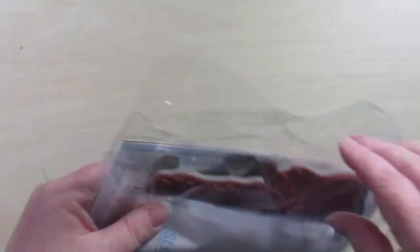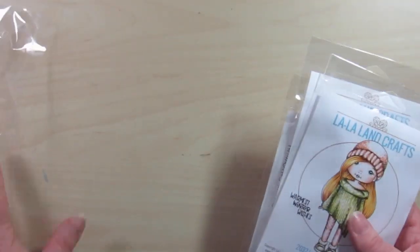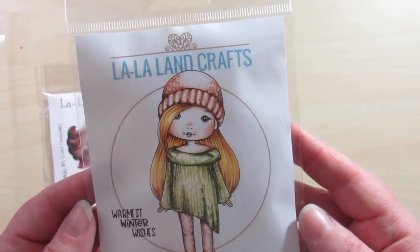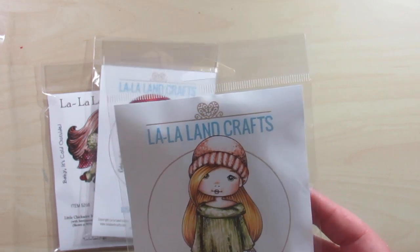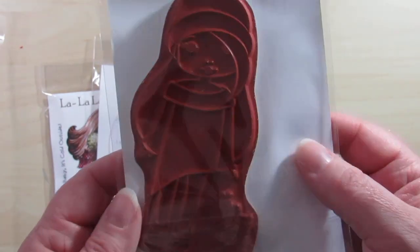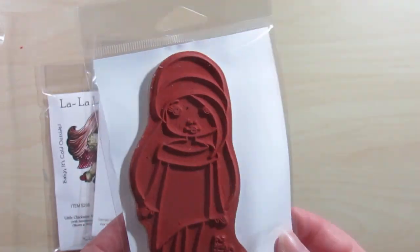It all comes in one little plastic bag — that's the kit part. Let's take a look at what I picked up. Isn't she cute? This is the Long Sweater Molly. I'm starting to think of fall, holiday, and winter cards, and I thought she'd be great for all of those, so I went ahead and picked her up.